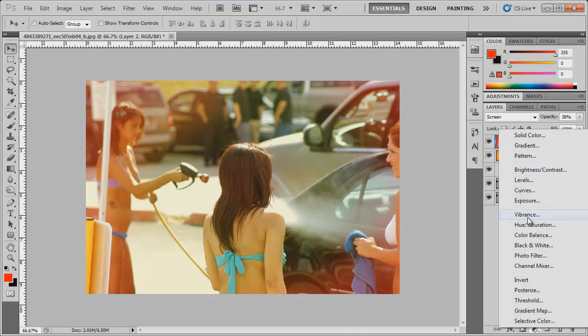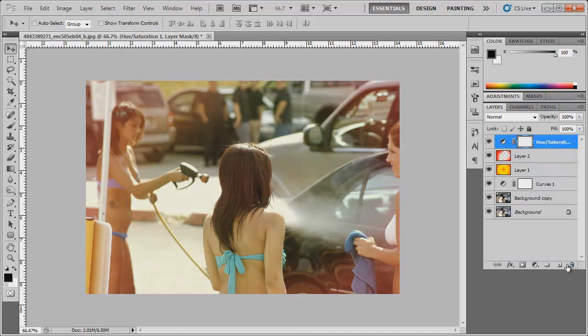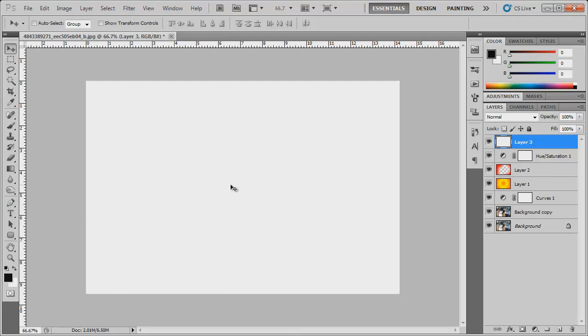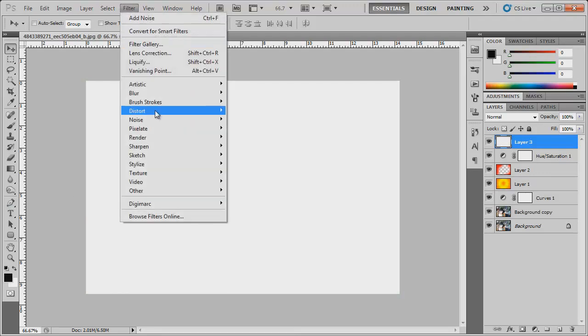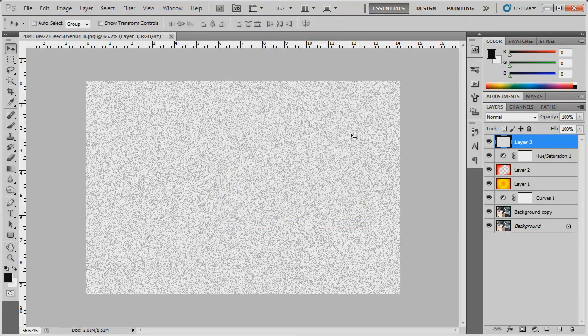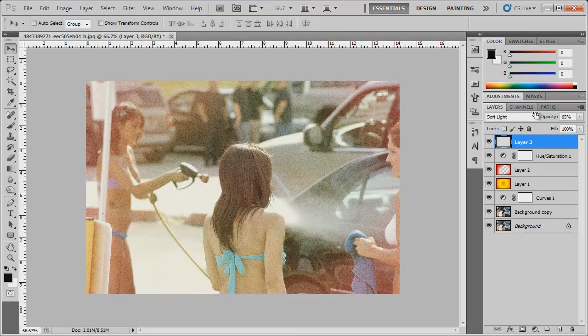Now we're going to add a Hue and Saturation layer and bring the saturation down to around negative 30 or so. Then create another new layer, make sure the background color is set to white, and hold Ctrl+Backspace to fill that layer with white. Go to Filter > Noise > Add Noise, set the amount to around 35%, distribution Uniform, and Monochromatic checked. Click OK and set the blending mode of this layer to Soft Light at around 50%.